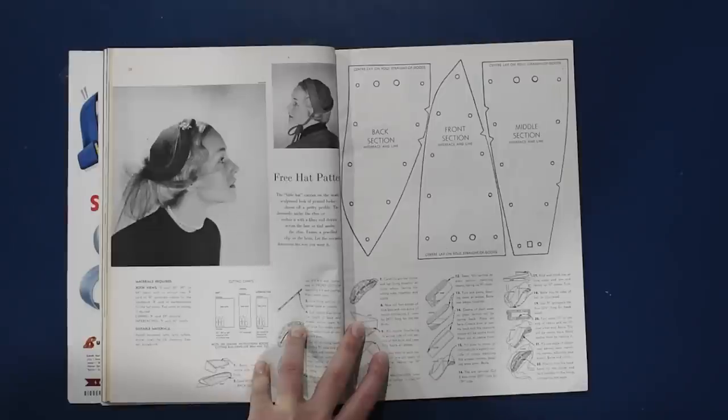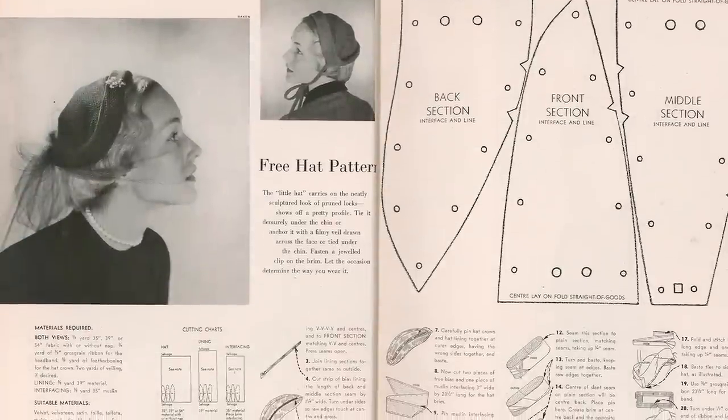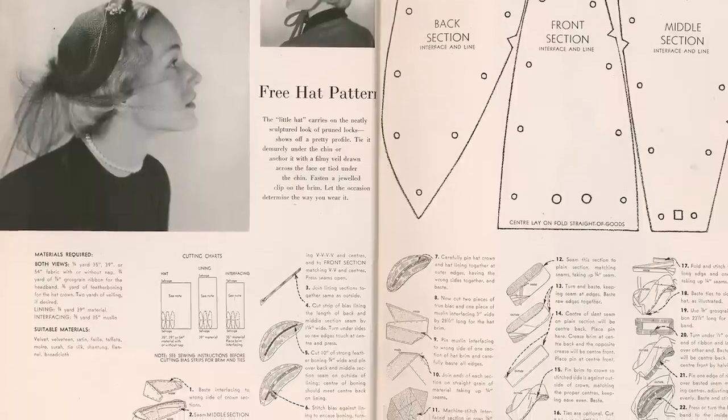Here we have our free pattern for this one — a lovely little hat pattern. This little hat carries a neatly sculptured look of pruned locks and shows off a pretty profile. We should try and make this hat — it's only about three pieces, can't be too hard.